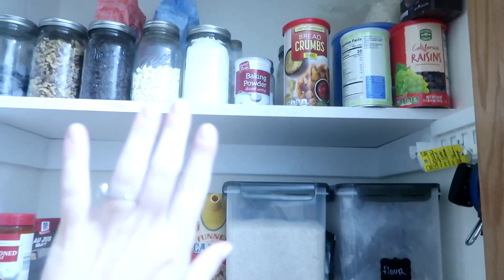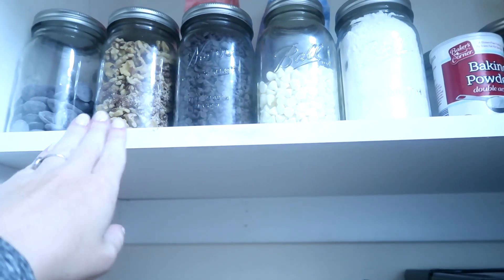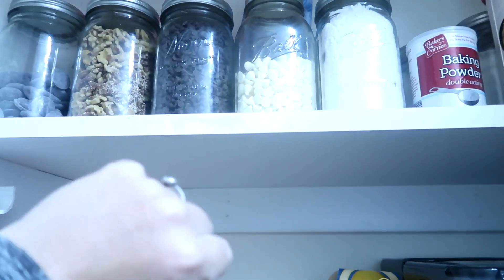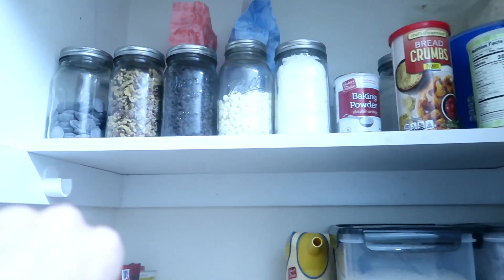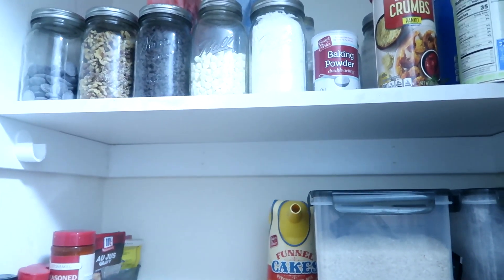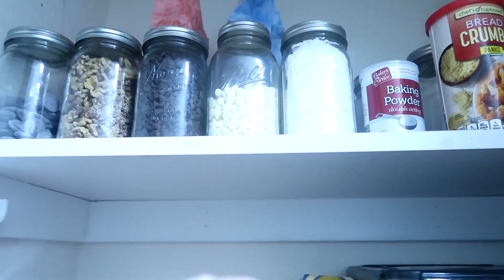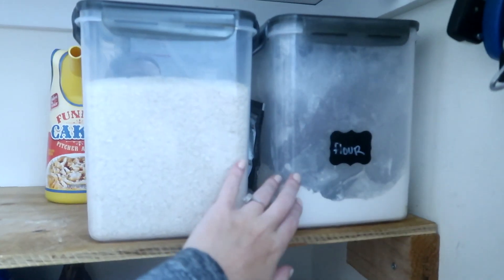I just finished going through my pantry and giving it a really good deep clean. This is where I do the bulk of my baking because the kids are in school and I'm throwing things in their lunch boxes. I wanted to see what I had because we're going to be making a lot of cookies this month. I want to do a video on some easy fall snacks. So I restocked those and checked what I have — I need to put more flour in here.